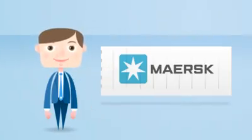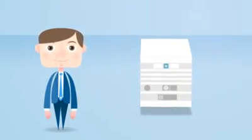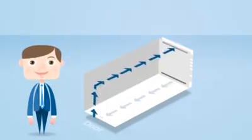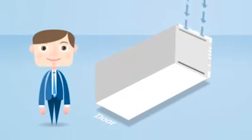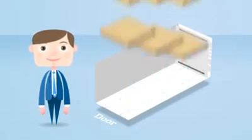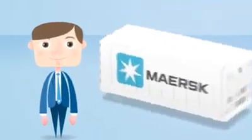This is a standard Maersk Line reefer container. On the front of the reefer, two of the most important components are the cooling engine and, of course, the power cable. Air inside the reefer unit is circulated by two fans and is pushed downwards. The air then passes underneath the baffle plate and enters the actual container space via the T-bar floor, from where it passes around the cargo, enabling the products to maintain a steady temperature.